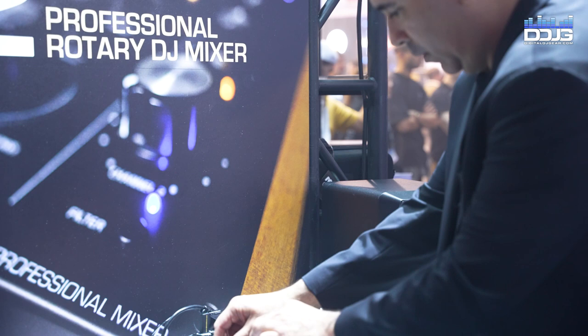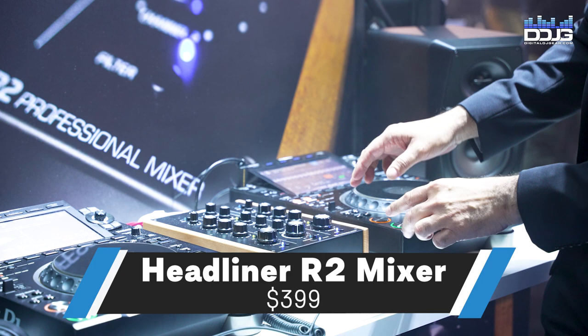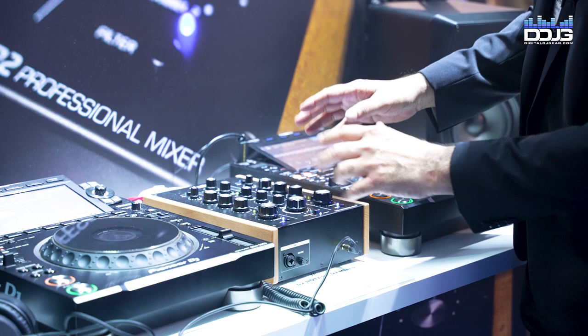It's got really cool solid wood panels on the side too with our logo engraved there. All the internal components are high quality, especially the Alps potentiometers. So very, very cool mixer — and it's only $399 for you people.